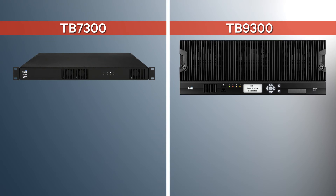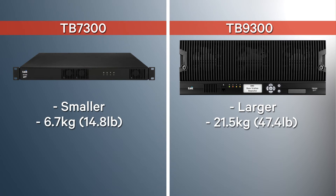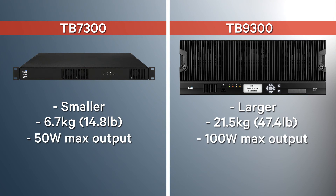There are also a few differences between the two base stations. First and most obvious, with an economical 1U design, the TB7300 is much smaller than the 4U TB9300. Weight is also noticeably different — the TB7300 weighs 6.7 kilograms or 14.8 pounds, while the TB9300 weighs 21.5 kilograms or 47.4 pounds. The second difference: the TB7300 has a maximum 50-watt power output, while the TB9300 provides a maximum 100-watt power output.